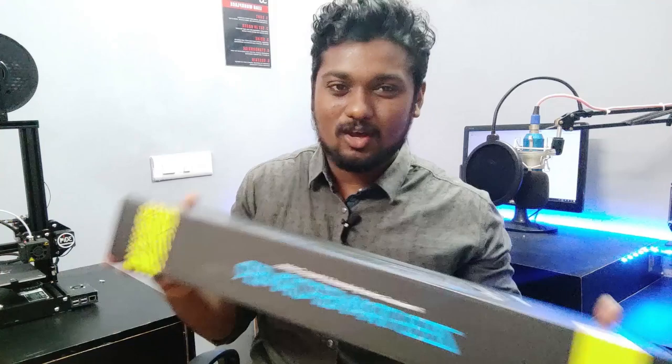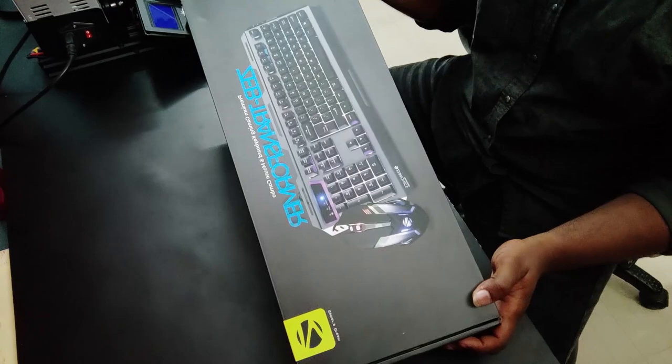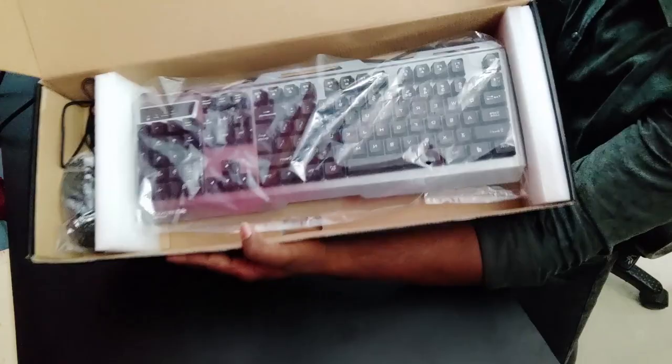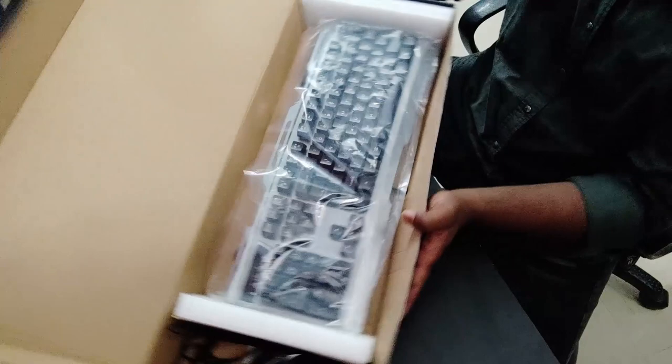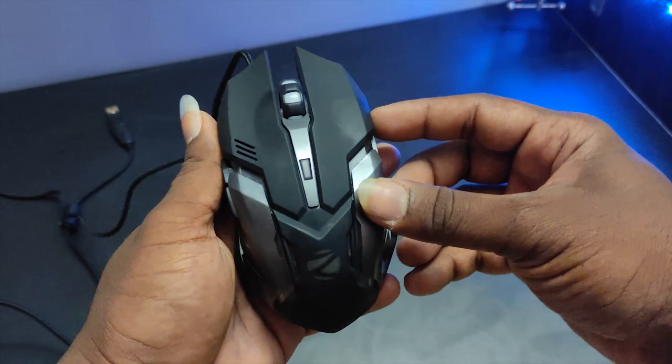How does the keyboard work? How does the RGB lightning look? Let's go to the video. The box is very small and lightweight — let's open it. It's a very metallic finish. There is no cushion on the keyboard. Maybe there was a problem in transport. You can see the packaging.